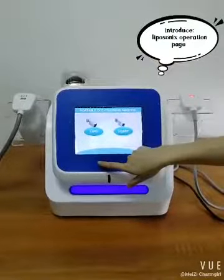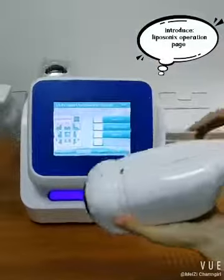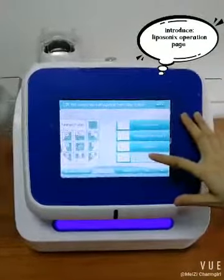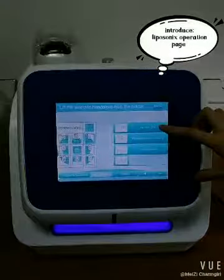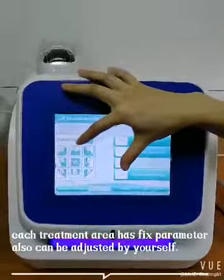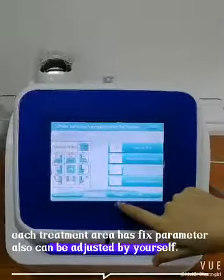First, let me introduce the liposonic handle. You can see there is the current side, with the cartridge side remaining upside. When the numbers go down, the current side will show the same number. This is dividing the abdomen or treatment area into 9 areas. You can choose one suitable area to do the treatment.